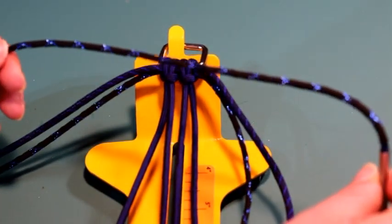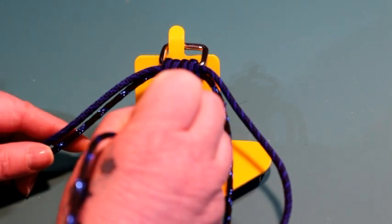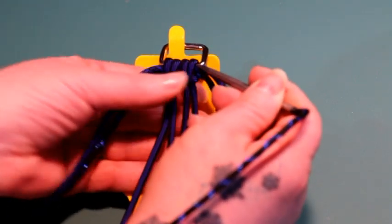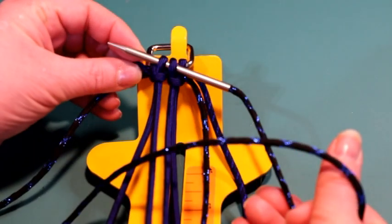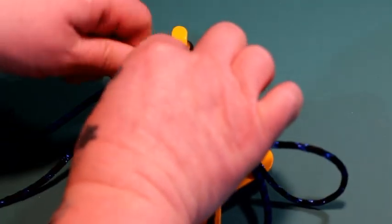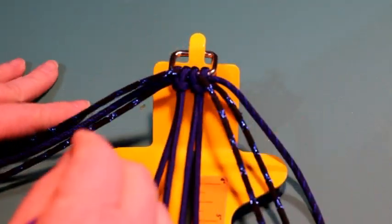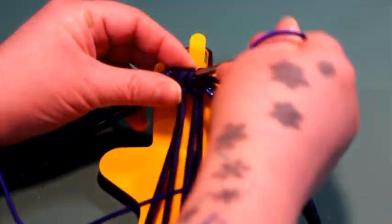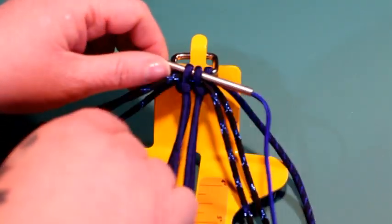The next cord I'm adding is the other metallic blue cord. With this one I want to go underneath these two middle stitches right in the center of the two cow's hitches — go right into one cow's hitch, through the middle underneath those two stitches, and then up that second cow's hitch. Pull that to the other side and to the middle. The last cord is the 275 electric blue and you're going to do the same thing — go underneath those two middle stitches, pull it through and to the middle.